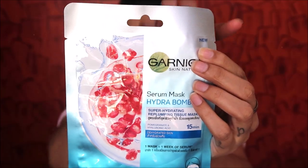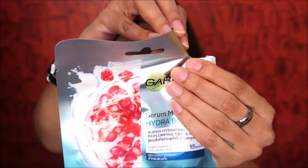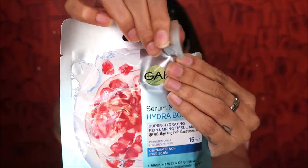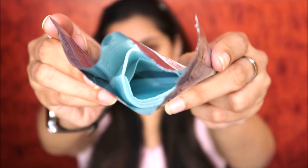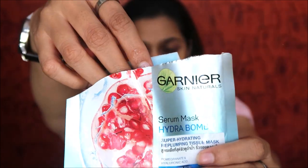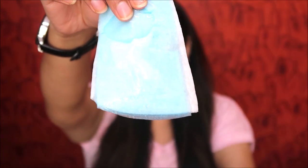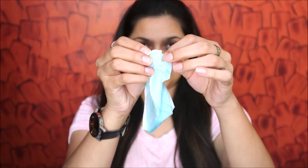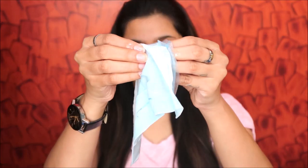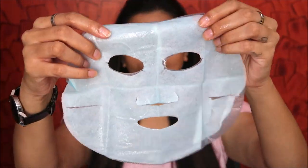I'm going with the Hydra Bomb sheet mask today because I want to keep my skin hydrated. I've done a detailed review of the Light Complete one — I'll provide that link via the i-button. Once you open the pack, the sheet mask is filled with serum, so be careful while taking it out. The Garnier sheet mask comes with a double-layer protective film.